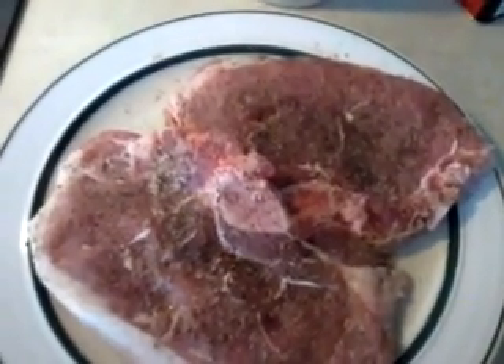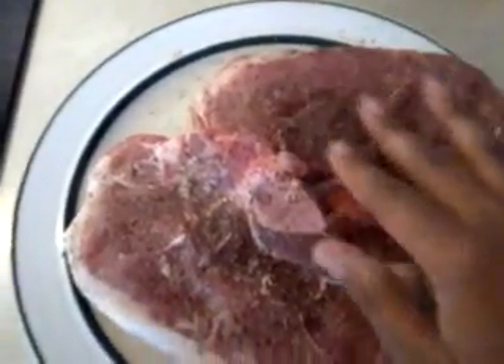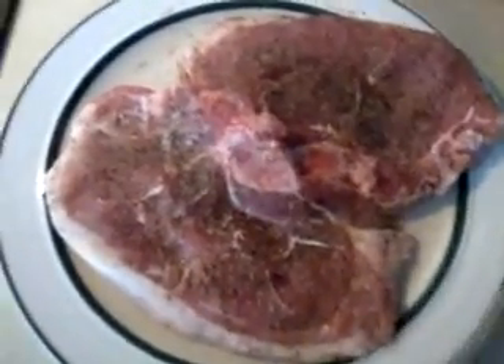Hey everybody, thanks for tuning in to 4722 Dominique. As you can see, we are doing pork chops today. I've already seasoned this with basic salt and pepper. I put a little bit more so you can kind of see what I do — just a pinch of salt. Well, I actually have a good bit of salt. Not too much salt.